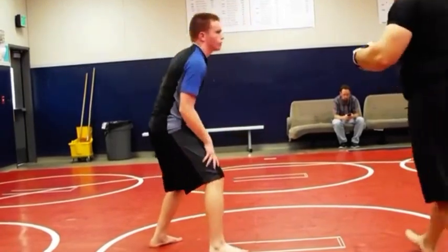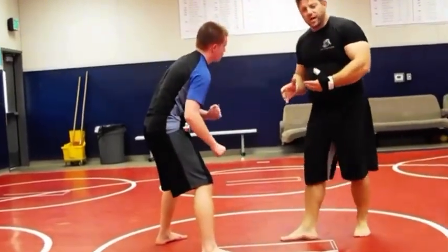Welcome to the Front Headlock Series. Remember, this is the beginning. Once you get the fundamental basis down, there's a lot of attacks you can do.